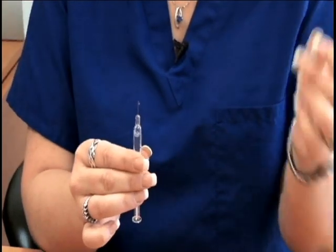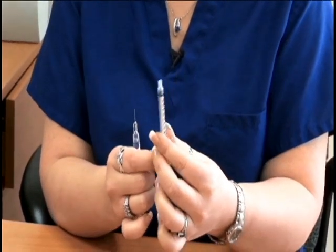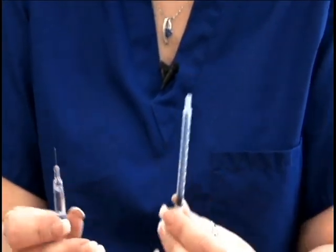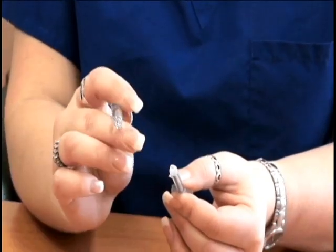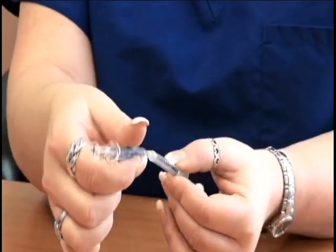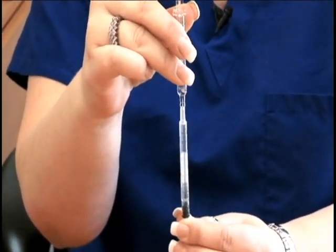Then you're going to remove the cap and take a one milliliter syringe — pull the plunger all the way to the end without pulling it out. You're going to take the pre-filled syringe with the needle and put the needle inside the hole of the empty syringe, just like so. Then push all of the medication into this syringe.